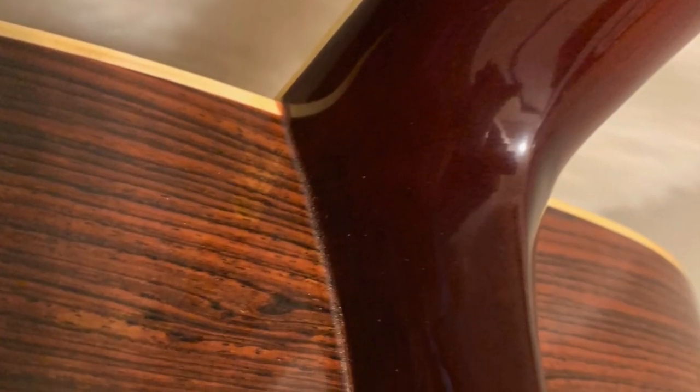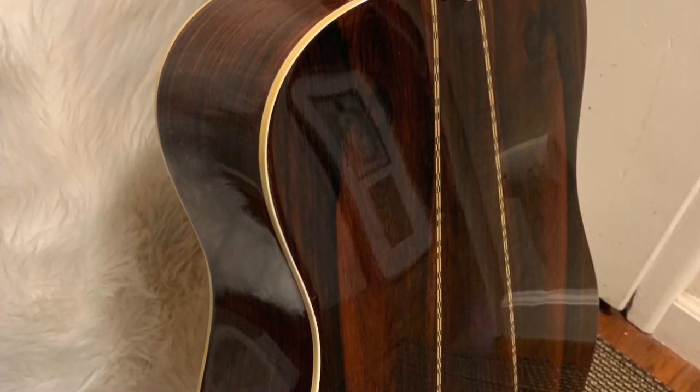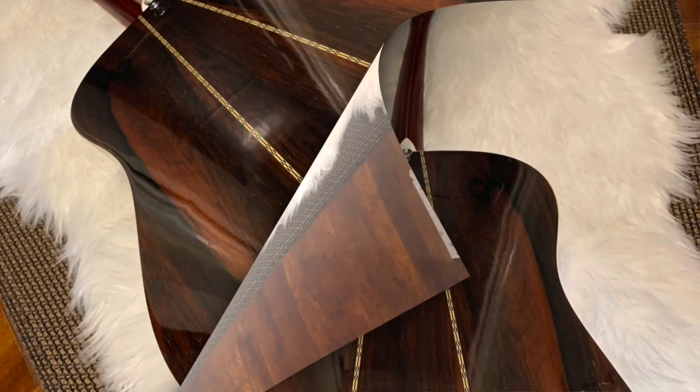It's all original other than the changes I made — the bone nut and saddle and so on. There's a little bit of wear right there on the neck; I noticed that a little color of the mahogany came off, but that's it. It's not scratched or anything, just over 40 plus years old — not bad.